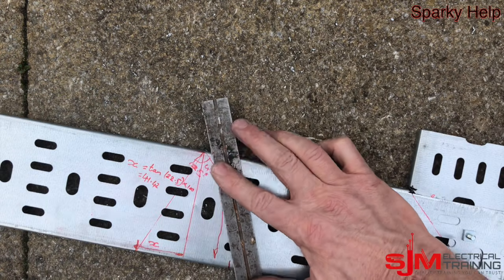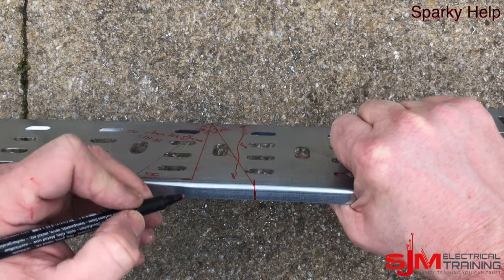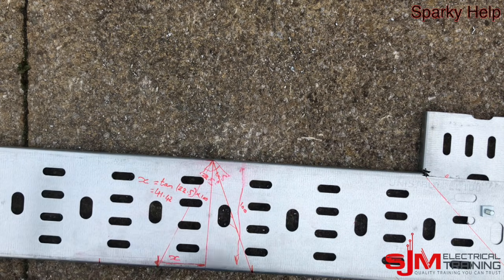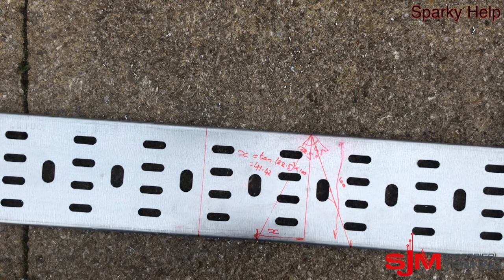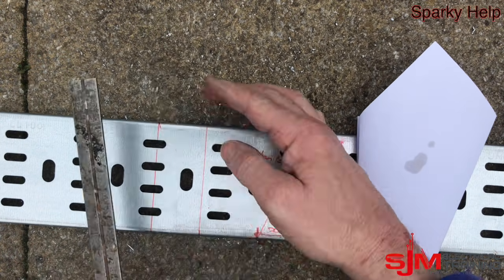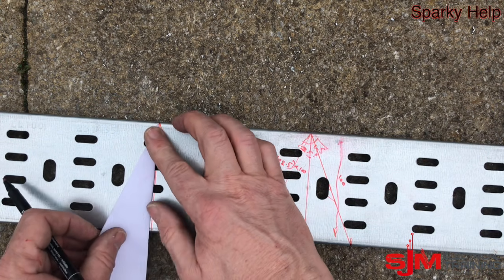We can draw those lines in. Now we want to do the gusset — that depends how big a gusset you want, and what sort of cable you've got going around it. Decide on your internal measurement; we're going to go for a 50mm internal. We need to find the centre, so we're going to use our bit of paper again. This finds the centre of that bend, and then we draw the diagonals from that location. Then we can use the bit of paper to find the next bend and draw those in.